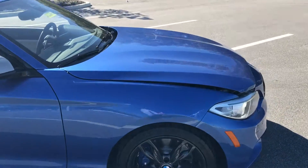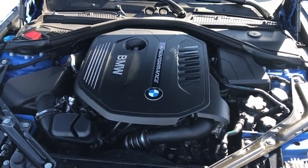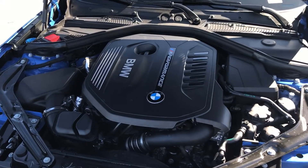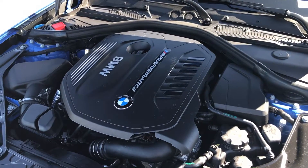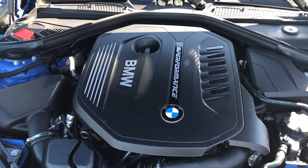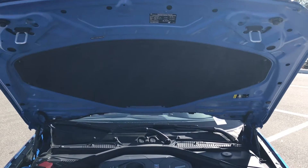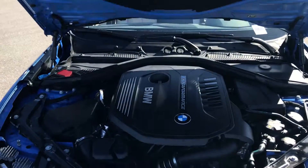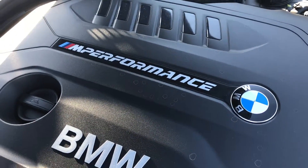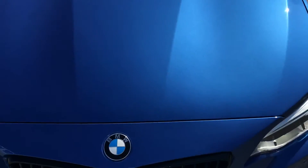We're going to come on to the front of the vehicle and take a look at the engine bay. Under the hood here we do have an inline six cylinder, 3.0 liter, single twin-scroll turbo, pushing up 335 horsepower. Zero to 60 in 4.5 seconds. Cool hood vents. Nice solid close there.